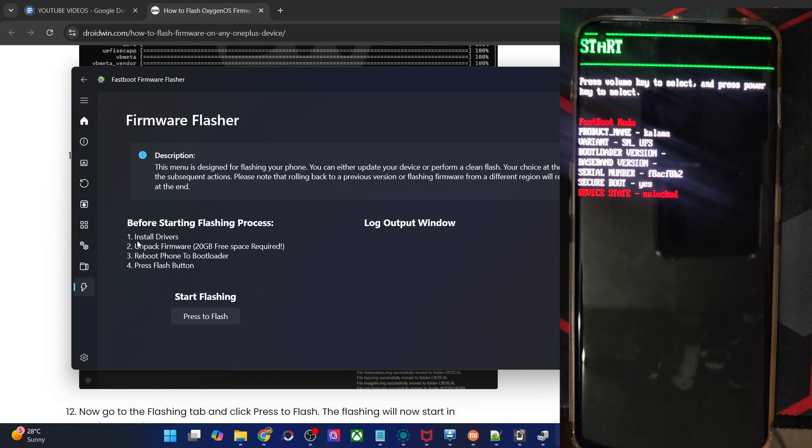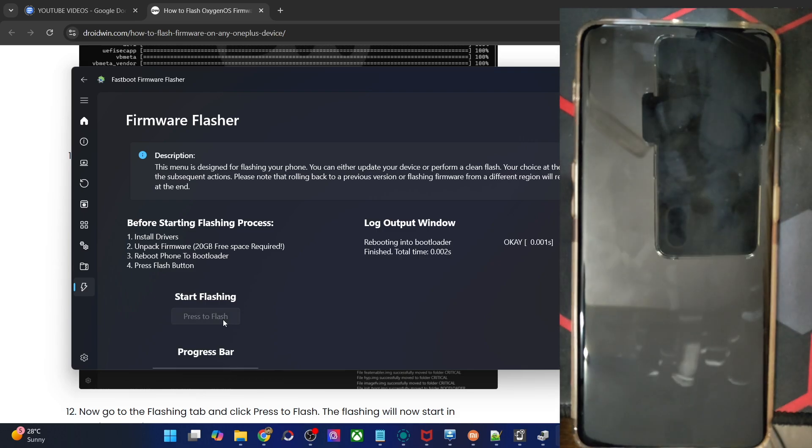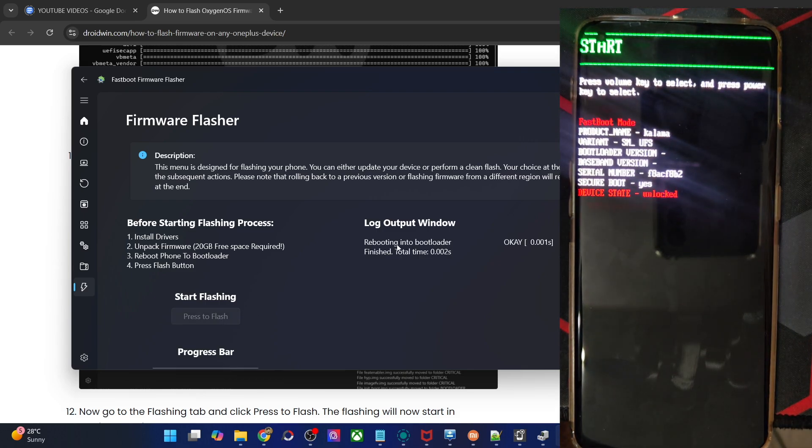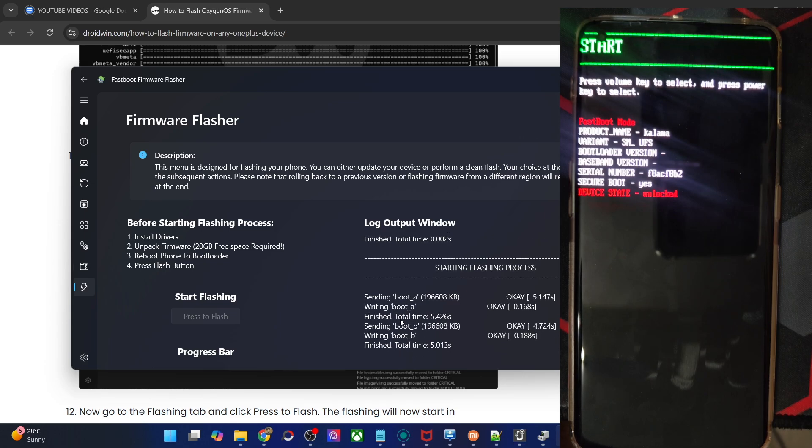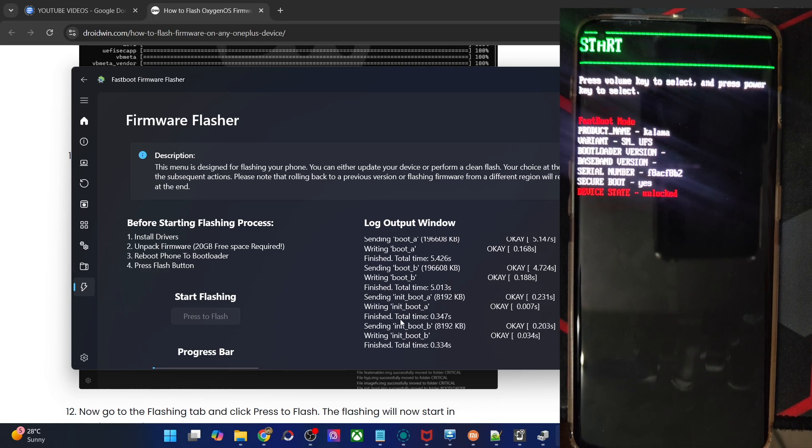From the Flashing tab, simply hit the Press to Flash button and flashing will now start. It will boot your phone to fastboot mode, which is completely normal, and the flashing should begin. You can see the progress bar at the bottom and keep an eye on the log output window — it will flash each of the files in the partition. The flashing will take up to around 10 minutes. As soon as the phone boots to fastboot D mode, I will show you that as well — please don't interact with the phone in fastbootD mode.